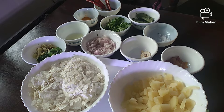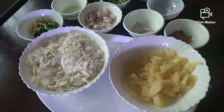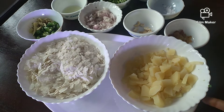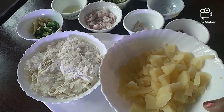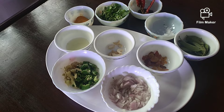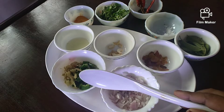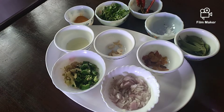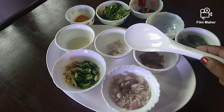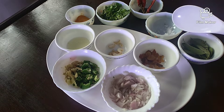Here we have an aviluppu. We have to add 200 grams of aviluppu. Add 2 potatoes. Add 1 lemon, sugar, and pieces of kismis. Add 1 small gram in one jar. Add 1 onion.